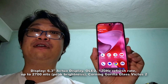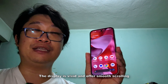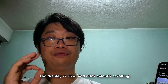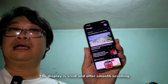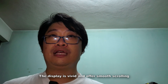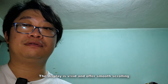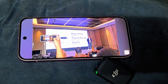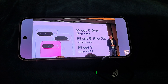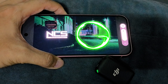The Pixel 9 features a 6.3-inch OLED display with 120Hz refresh rate. A key upgrade is the brightness, which now goes up to 2700 nits peak brightness. Colors are vivid and full, and scrolling is very smooth. For the stereo speakers, they sound a little thin, but for content consumption and music like EDM they're fine. Check out the audio sample.